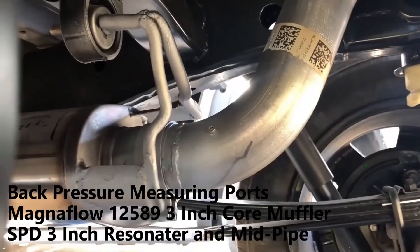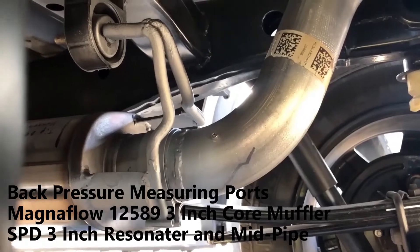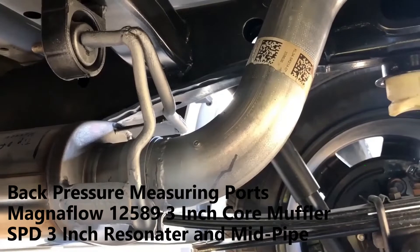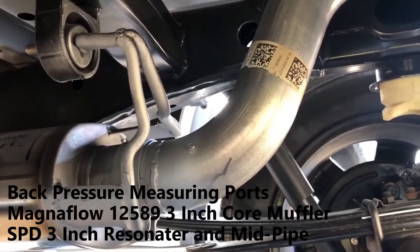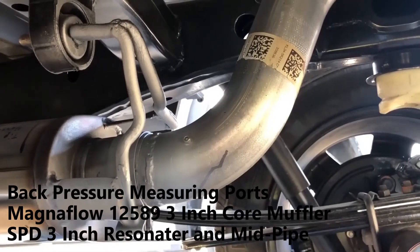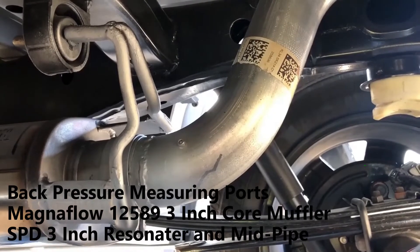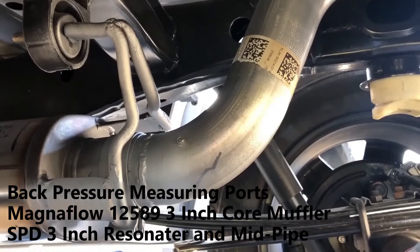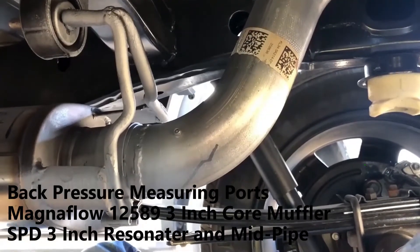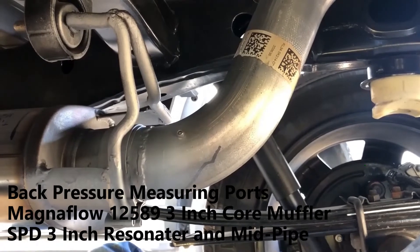Here's a view from the rear. You can see the modifications I did to the muffler — the original factory brackets that were on the factory muffler, modified them and welded them to a couple of extensions on the Magnaflow to put the outlet of the muffler right where the end of the factory muffler was.